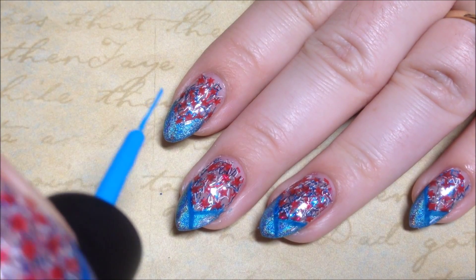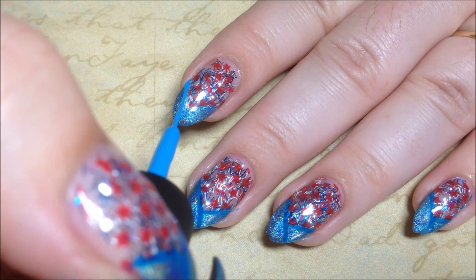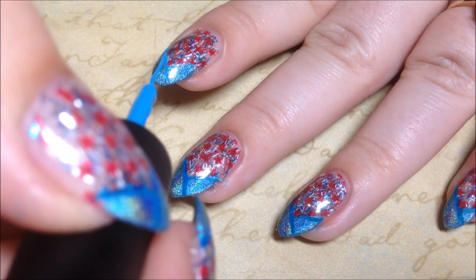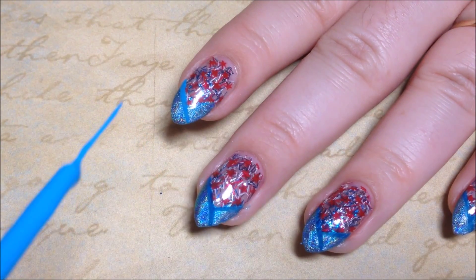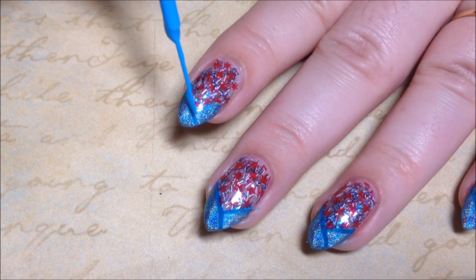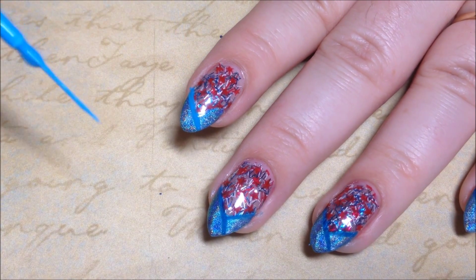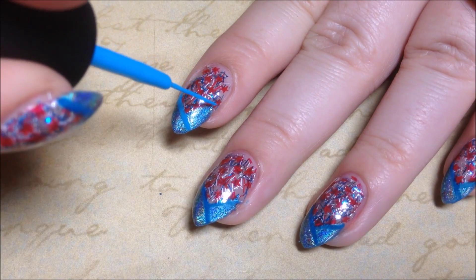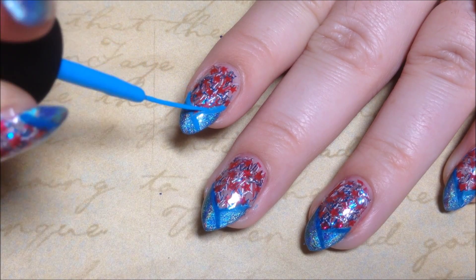Then I'm just going to be creating some outline with the blue nail art liner, and I'm just going to go straight across on this one, all the way across the tip of the nail, just dragging it across. Then on the other side, I'm just going to bring it down and connect it to our first line — not crossing it, just connecting it.